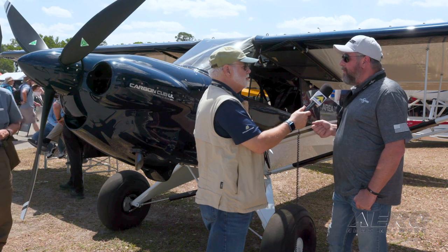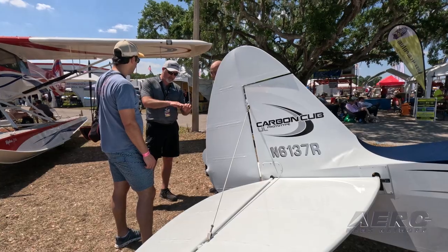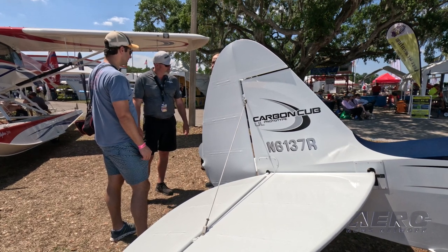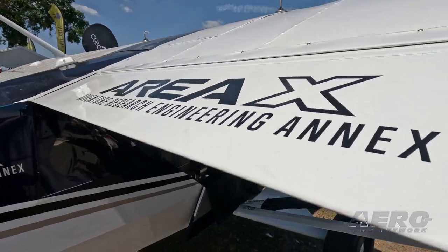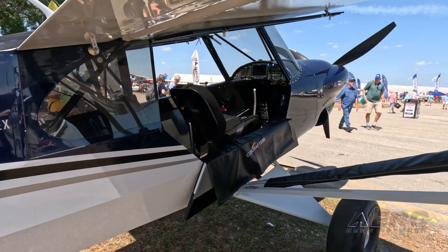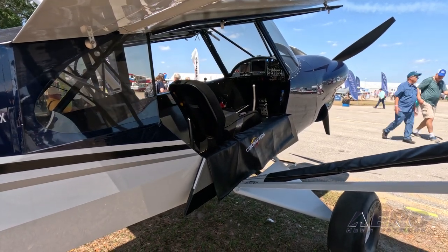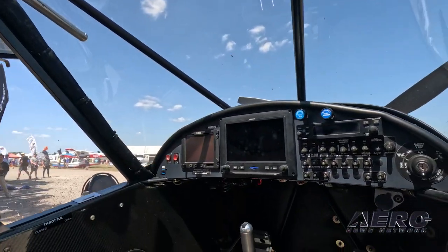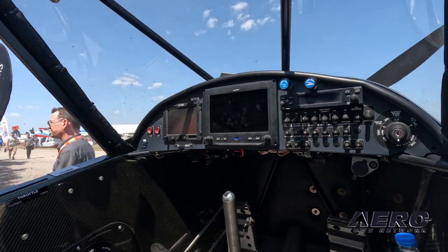The final product will have a lot more pre-preg composite and a lot more titanium in the airplane — lighter, more capable, smaller avionics — all of that gets us to the target weight of this airplane being under 400 kilograms with, like I said, a pilot, a passenger, full fuel, and baggage.